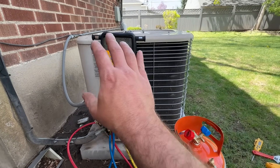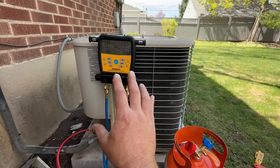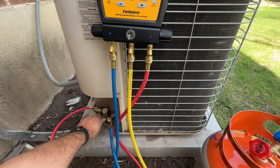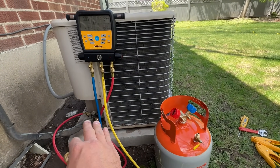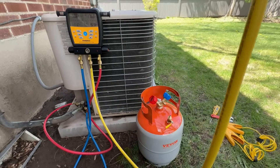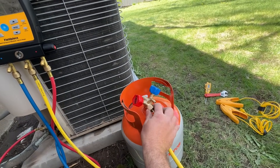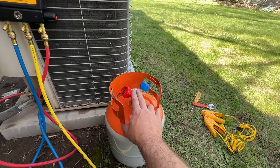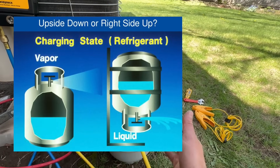Let's say we just have a regular set of gauges with no clamps — doing a very basic R22 charge up. This system has been running for 10 minutes. We grab this line and it's not super cold, which indicates we need to top off the system. That line should be beer can cold for a basic understanding. We're going to take the middle yellow line and hook it up to the liquid side of our tank. This is a recovery tank; if you were charging with a brand new R22 tank, in order to get liquid you would need to flip the tank upside down.